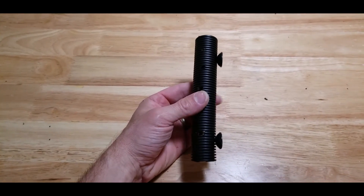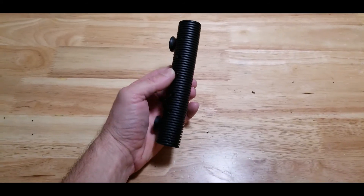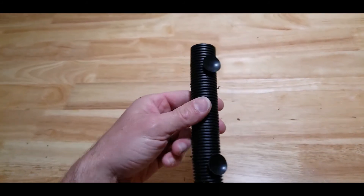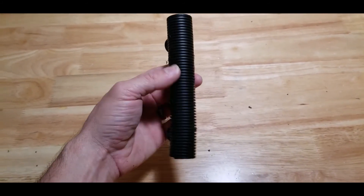The suction cups are installed and I've got holes drilled on both sides. Water flow should be fine through here, and not only will it not impact the probe's ability to take pH readings, but it'll also protect it from accidentally getting knocked into, because it is kind of a sensitive instrument. So it should work out pretty good — let's go see how it looks on the tank.